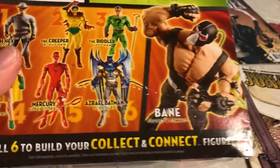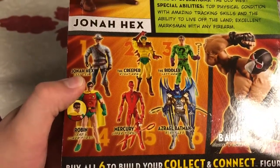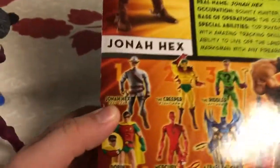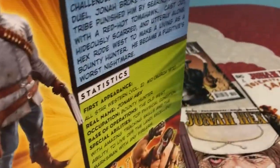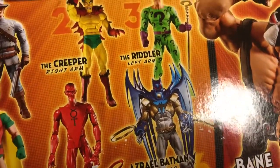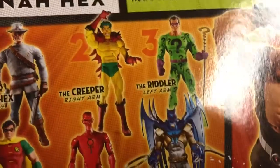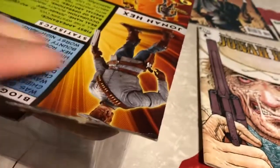This one is the leg of Bane. I don't think I'm even going to try to collect them all, because the only one that really looks good is Azrael. Azrael looks better as a toy than he did in the comics — he actually kind of looks cool as a toy, but in the comics he just looked ridiculous.